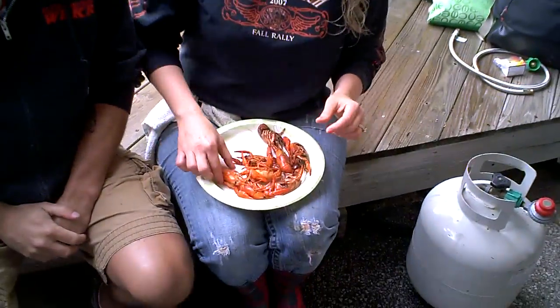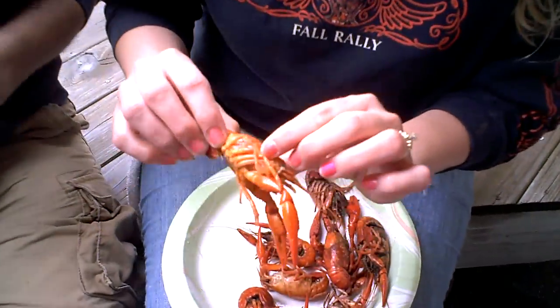Hey guys, Chad here at Taylor's Annual Crawfish Boil. This is January. Say hi. Hello. Alright, what do we have right here? Crawfish! Okay, so here's the deal guys — these are from Louisiana. Taylor's had 1,023 pounds of crawfish for the boil.